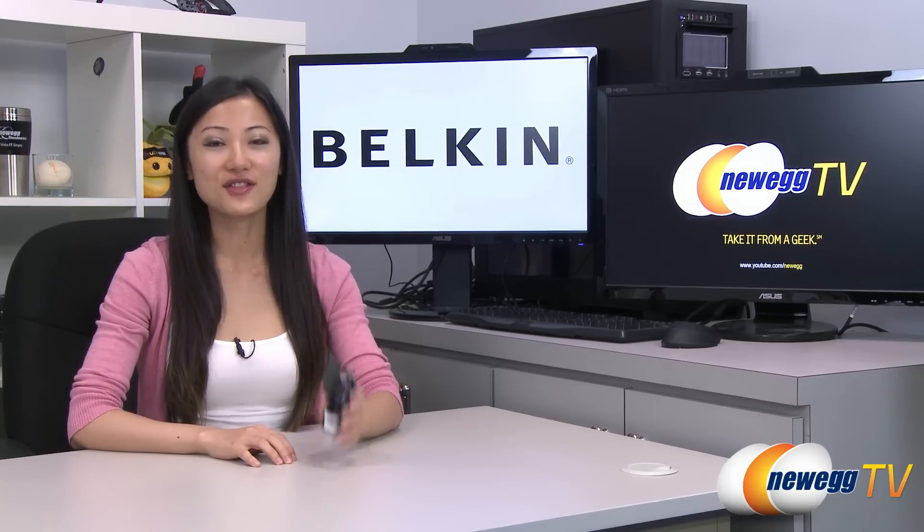Hey guys, Joanne here with Newegg TV. I'm here to do a product tour on this Belkin N750DB dual-band wireless USB adapter.